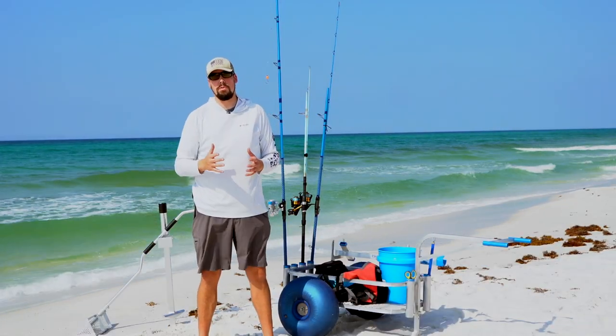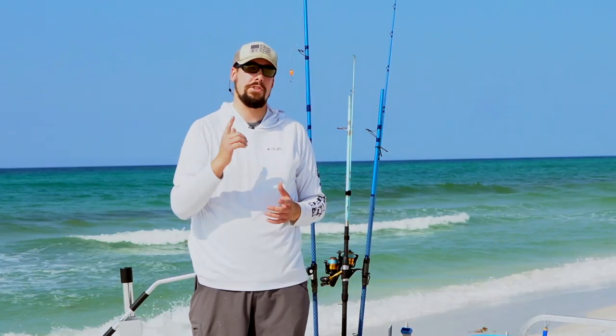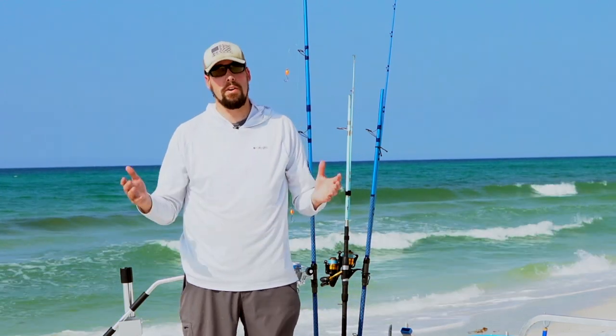Welcome to the Gulf Coast. I want to walk you through some of the surf fishing tackle that you're going to need to be successful here along the Gulf Coast.